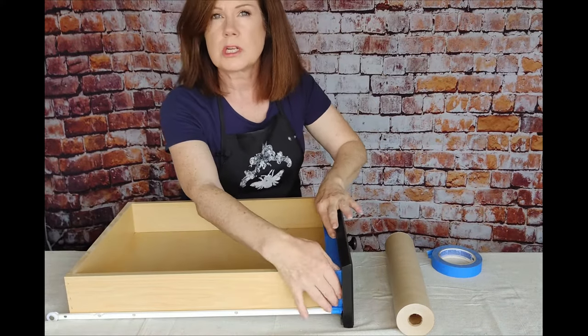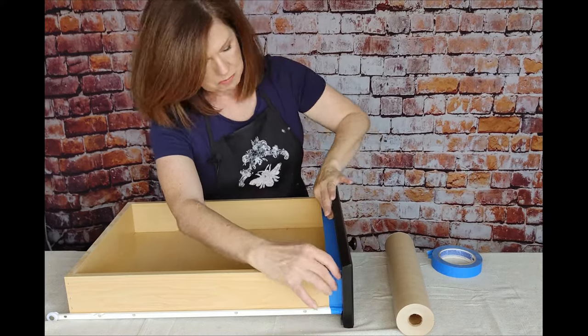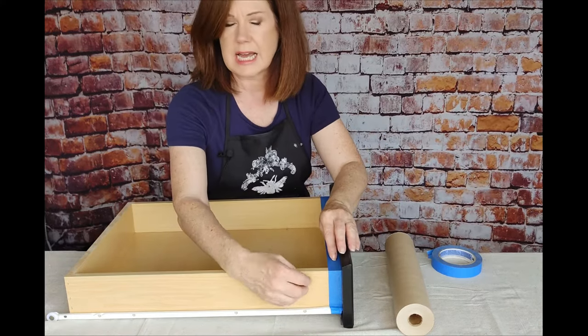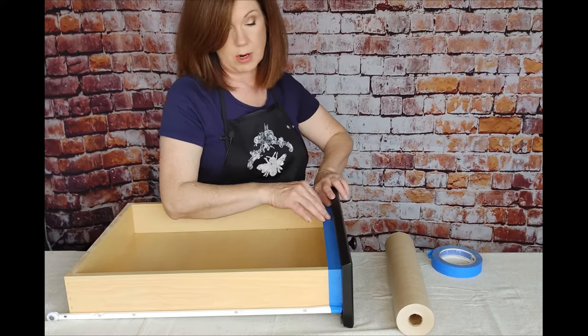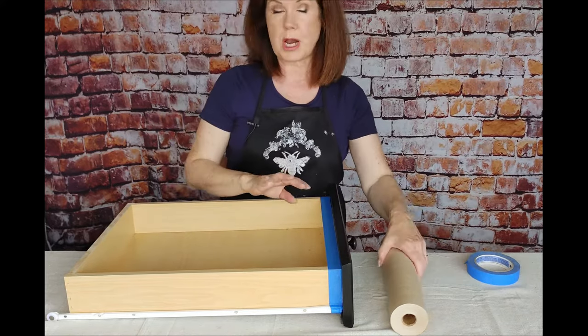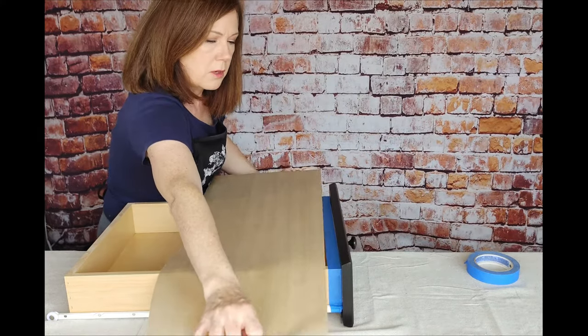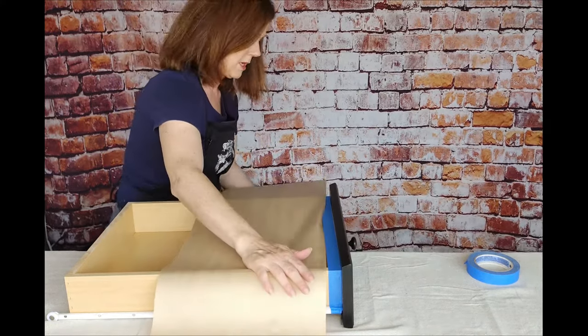So if you're just going to brush and roll, this is fine. You can get in there without getting anything on the sides or up here on the drawer. But again, if you're going to spray, I go ahead and do the second part.